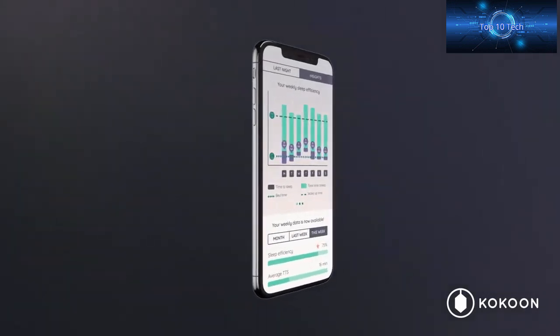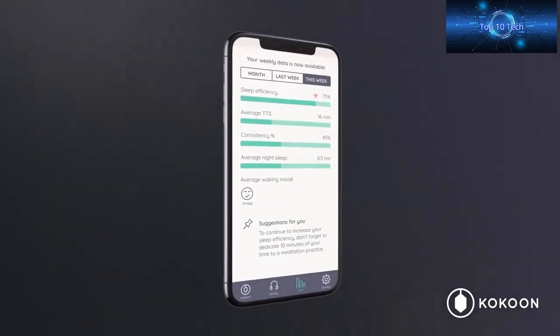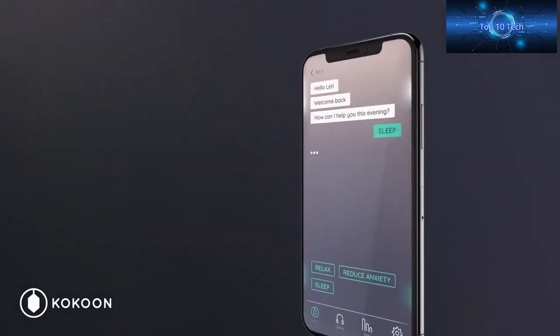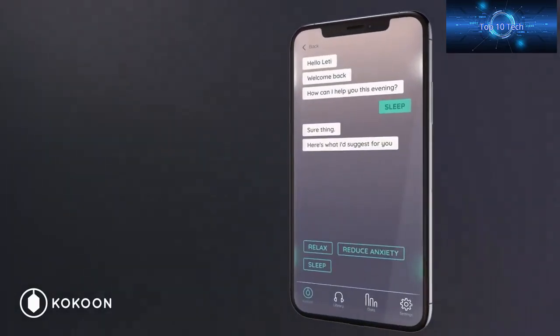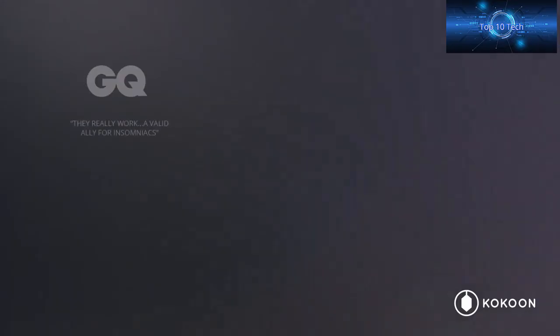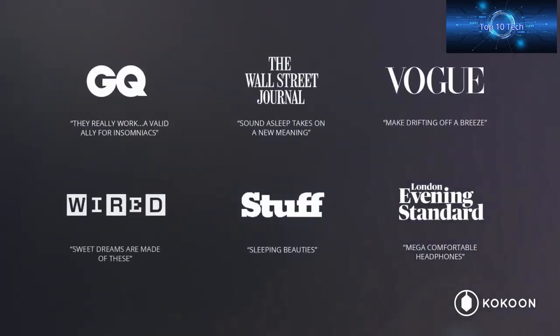Tiny sensors monitor your biometrics, enabling your audio to automatically adapt to you and your sleep. Within the app, you'll have access to your very own sleep coach — you'll be able to understand how you're sleeping and benefit from tailored nudges and coaching bespoke to you. We've shipped over 30,000 products, garnered hundreds of amazing reviews, and best of all, helped over a million sleeps. We've carefully taken on board all the feedback from our backers and users to create Night Buds.